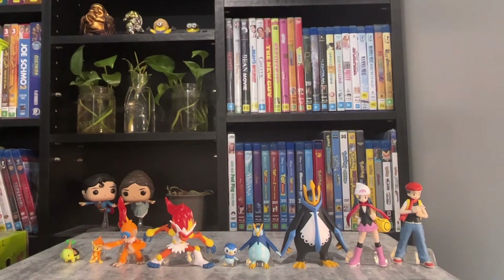I hope you enjoyed my unboxing of the Bandai Scale World Sinnoh Set 1. Don't forget to like, comment, and subscribe. Thanks for watching.